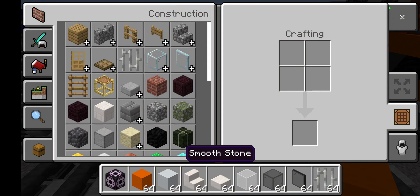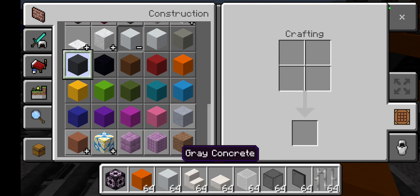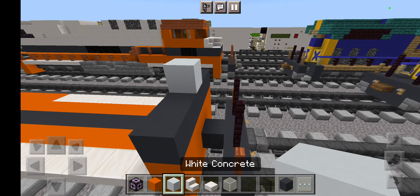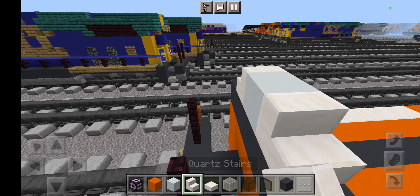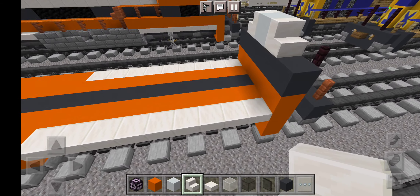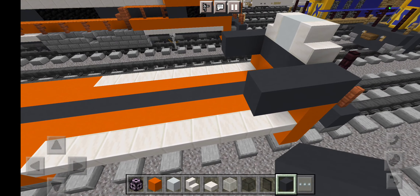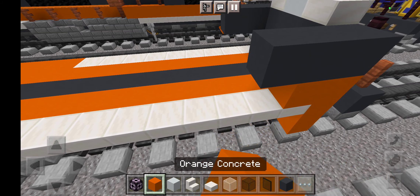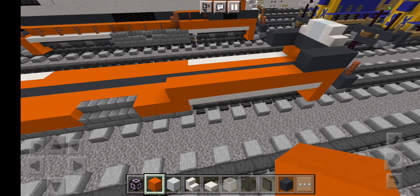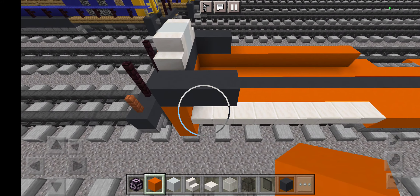Alright, let's get started on the cab right here. First grab all orange concrete, then white concrete, then grey concrete. Now grab some smooth quartz stairs and also windows — grab some white stained glass block, black stained glass block, black stained glass pane, and iron bars like this.